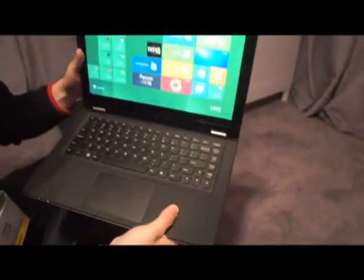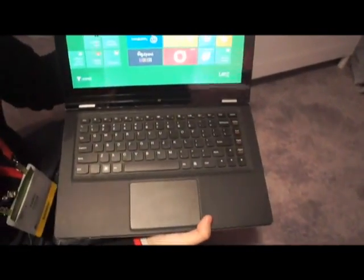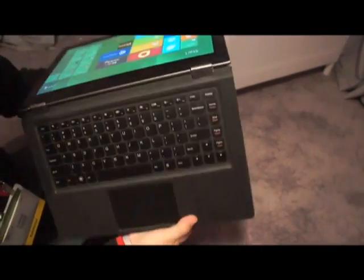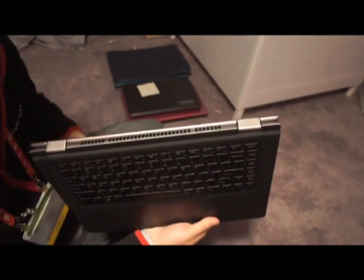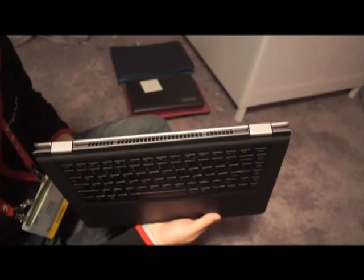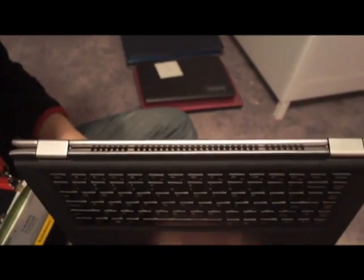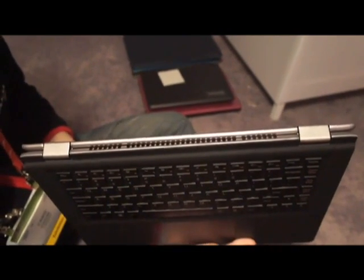The flip design is Lenovo's — we have the patent in China. And it's a very durable design. We qualify this hinge design by over 25,000 hinge cycles of open and close testing.